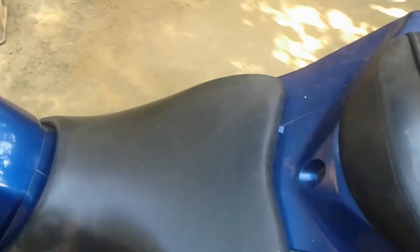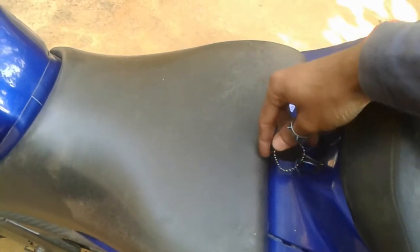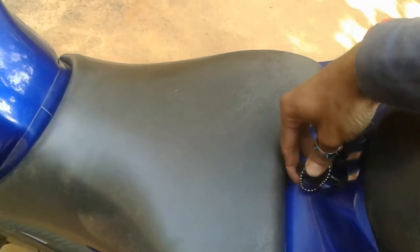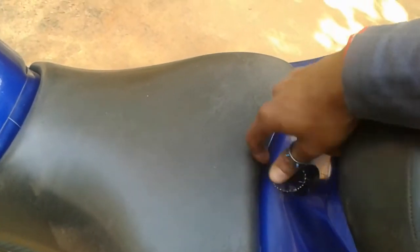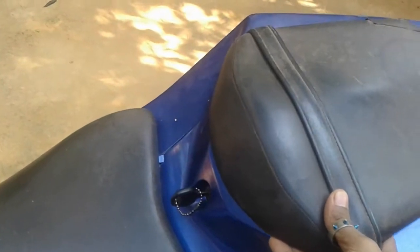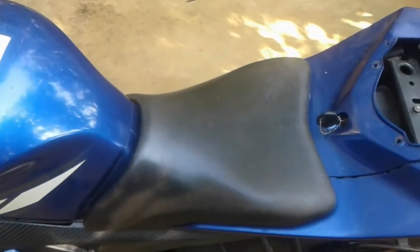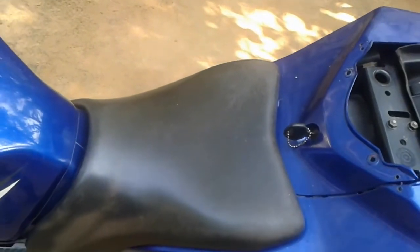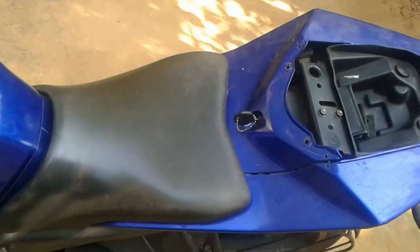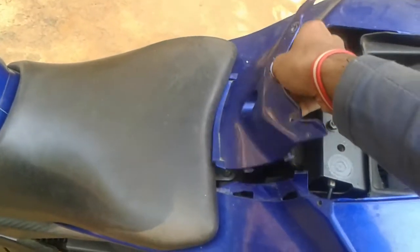For that we need to start by opening the pillion seat. We need to open the pillion seat with the motorcycle ignition key. Then remove this center fairing part.